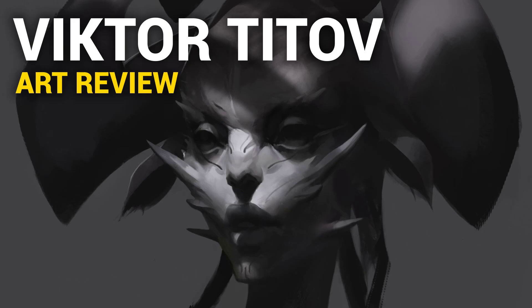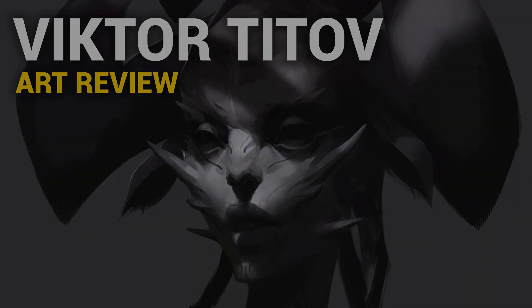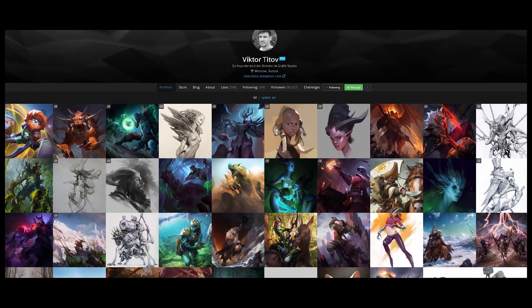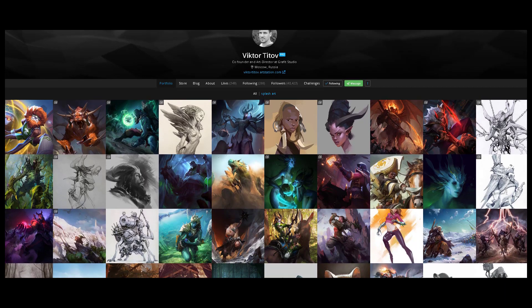Hi, Dave here, and today we're going to check out the work of Victor Titov, he's a co-founder and an art director at Graphit Studio, he's based in Moscow, Russia, and I think he sells like a lot of reference packs, so I do recommend you check out his store.